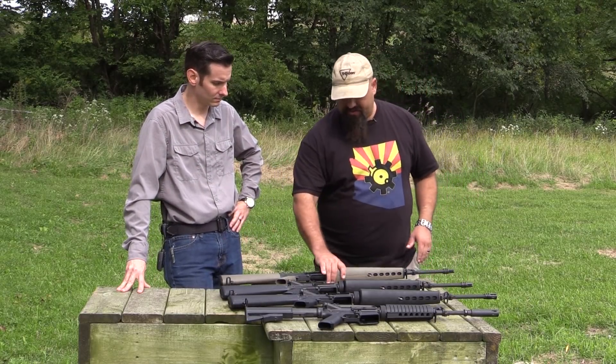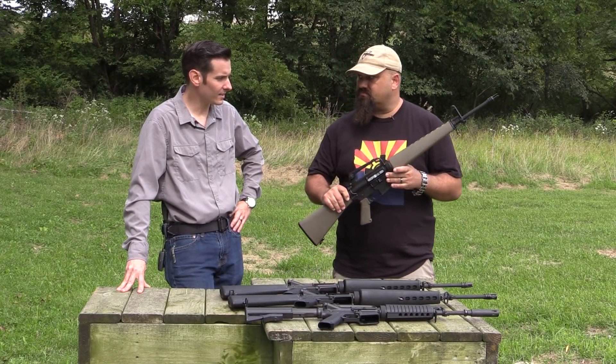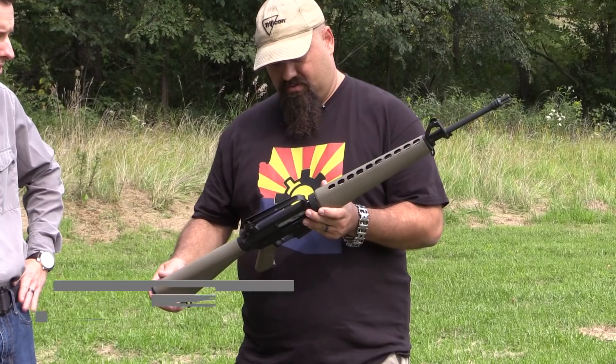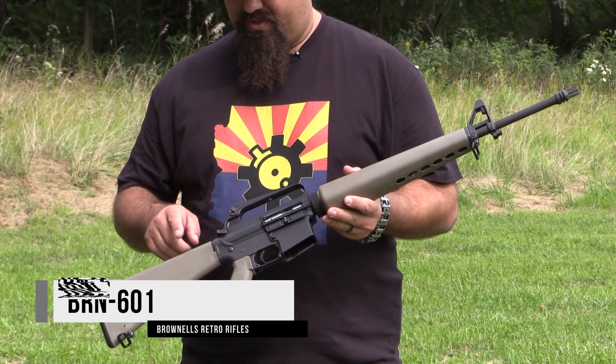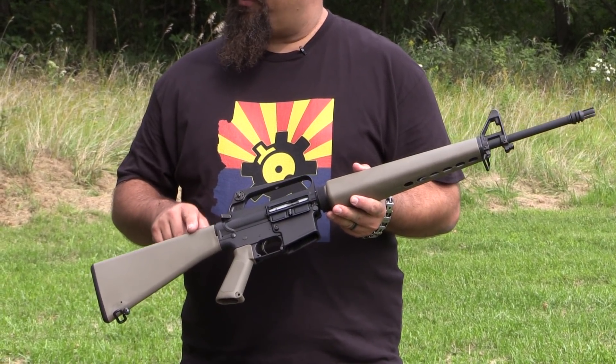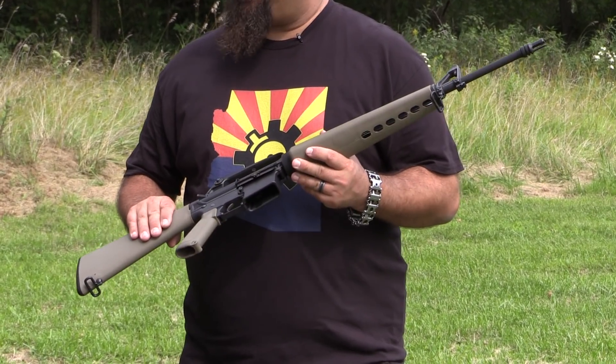So this one here is the 601 — that's going to be the first in the lineup. It was in service from 1959 to 1964, and it comes standard with Magpul gray furniture. That was Magpul service furniture.